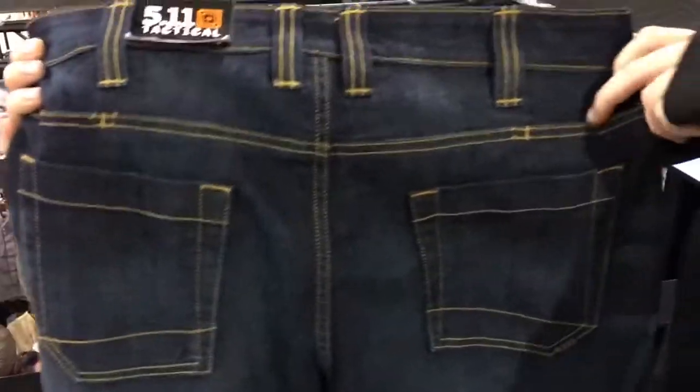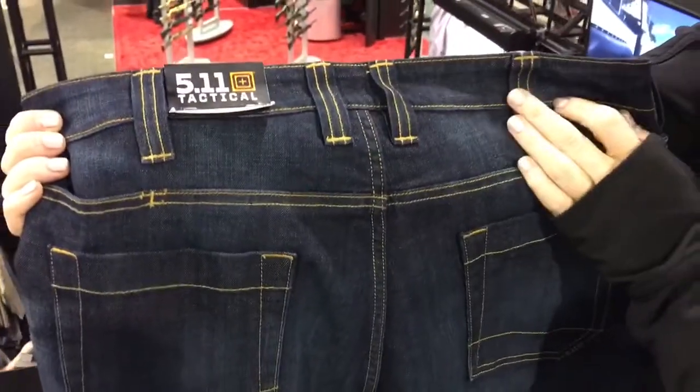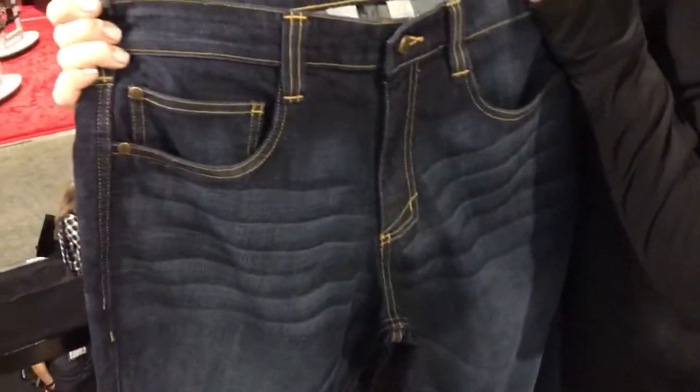Flipping around to the back, you're going to get your two rear patch pockets, as well as two hidden pockets at the hip that can fit an AR-size mag, your cell phone, wallet, whatever you want to toss in there. We've got reinforced belt loops to hold your belt and your holster. Again, perfect for concealed carry because you have that stretch in the waist so you can carry on body.